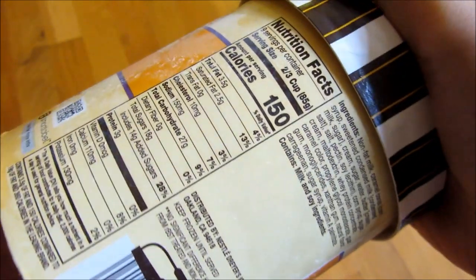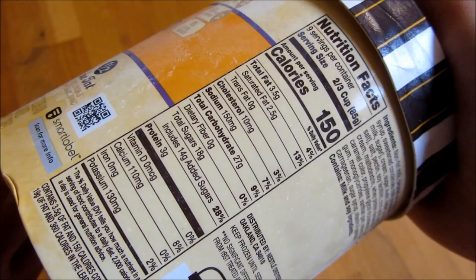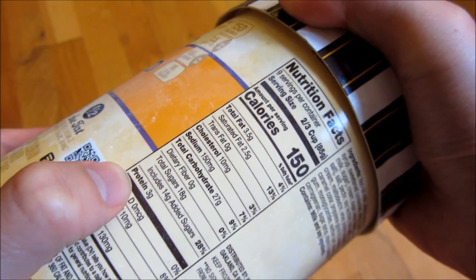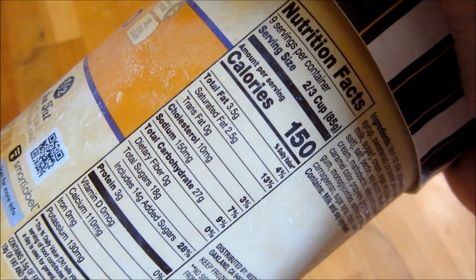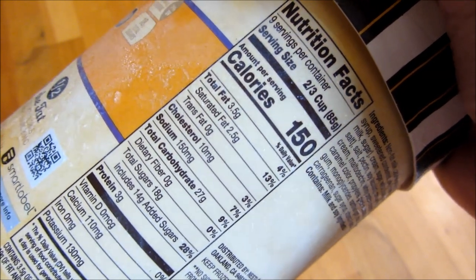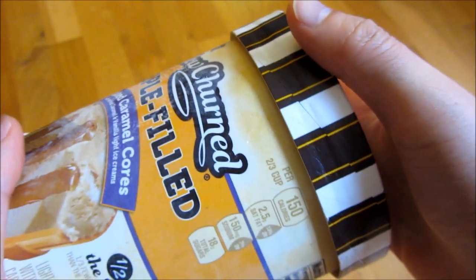Let me go ahead and go through the calorie count. The calorie count is 150 calories, but focus a little bit more on the protein there — that's three grams of protein. Right here you can see the saturated fat, that's not too bad, zero trans fat. And let me just go ahead and open it up.